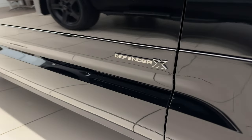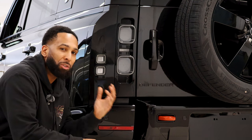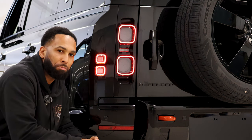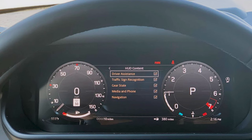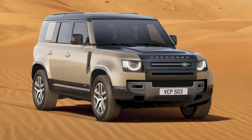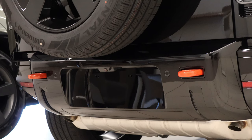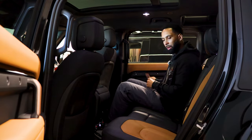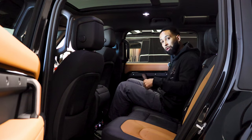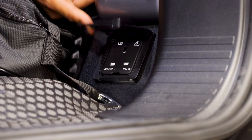The Defender X tops the range above the X-Dynamic HSE. You get these beautiful dark tail lamps on the X, reminiscent of ones you might find on an Aston Martin or a Porsche — a really nice touch. A head-up display is an especially nice addition, giving you real-time graphics while you drive such as Land Rover NAV turn-by-turn directions and road traffic sign recognition. There's a black contrast bonnet, L'Orange brake calipers which also match the rear recovery eyes. On the inside of your Defender X you get heated rear seats — the outer two, not the middle — bright finished pedals, and even a three pin domestic plug socket in the boot.